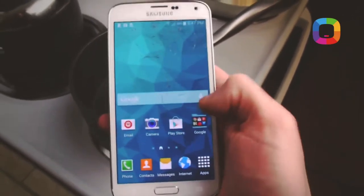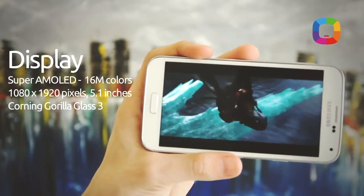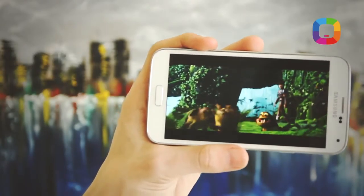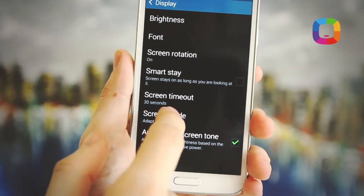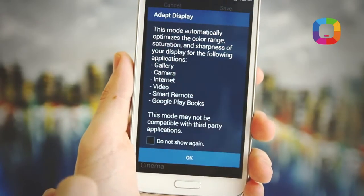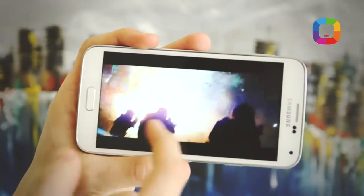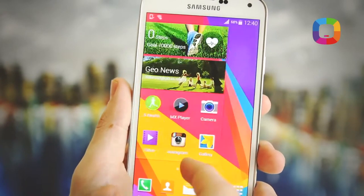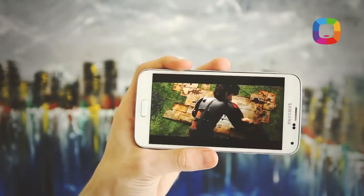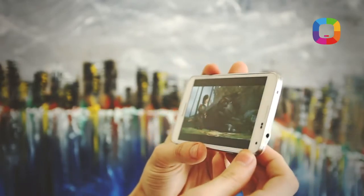Moving on to the display. Here we have a 5.1 inch Super AMOLED with Full HD resolution. The change Samsung brought to this display is the so-called Adapt Display option. The screen chooses the color balance, brightness, and contrast of the image depending on the outside light or the content you're viewing. So the super-contrasting colors typical of AMOLED screens won't be as pronounced here. The viewing angles are maximal, as usual.